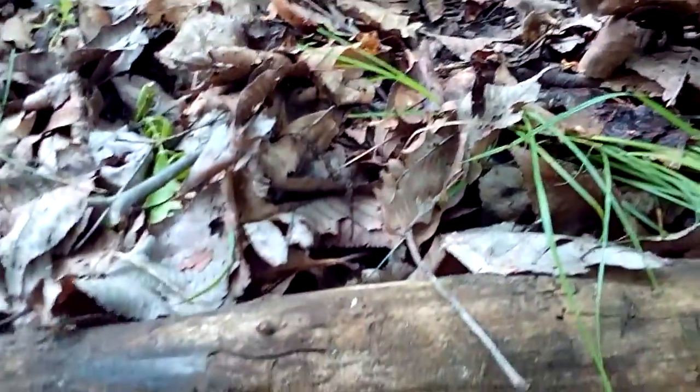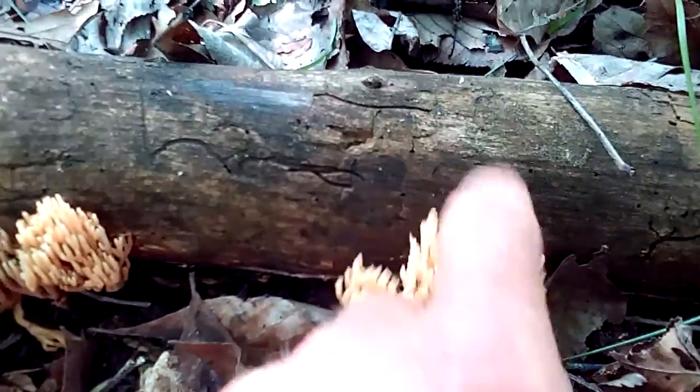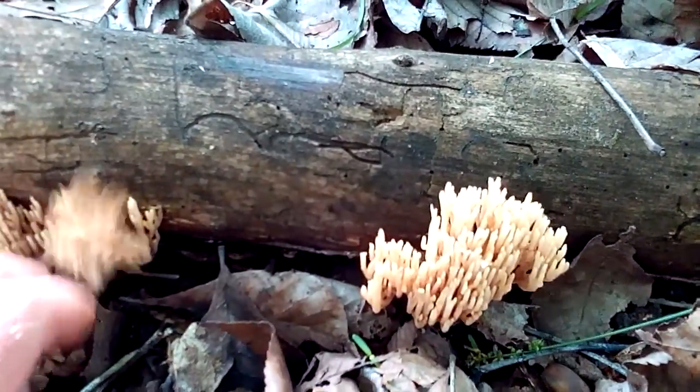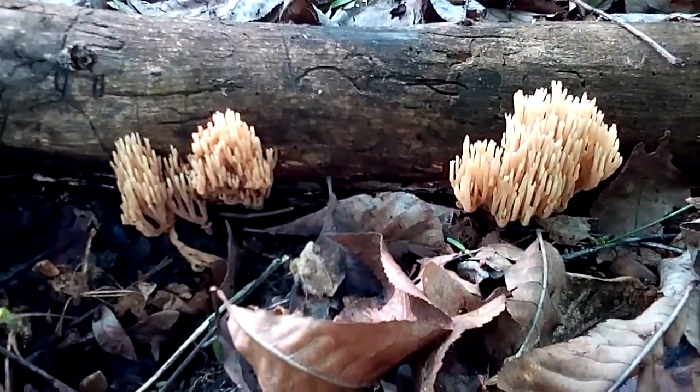Pretty resilient. Where's it growing — is it growing on the tree limb itself? Yeah, it's growing on the tree, and as you can tell it's dead. So it doesn't get on it until it's dead — that's what we're looking at.